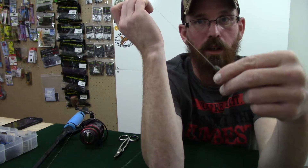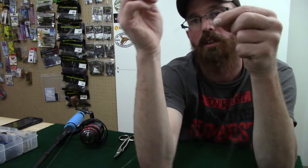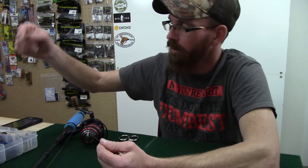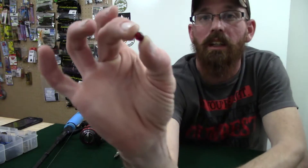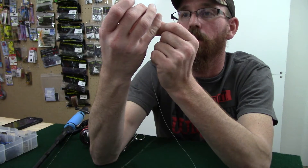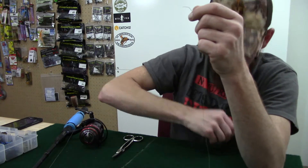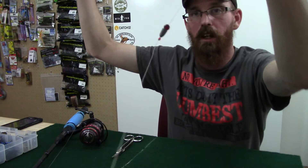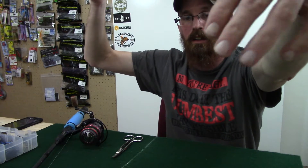Now one other thing that I put on before I put my hook on — I started using this last year. I started using it in stained water and I actually used it in clear water too. It didn't hurt me in clear water; I don't know if it helped me but it didn't hurt me. And that is a little red Carolina bead. So we're going to put one of those on here as well. So now we've got our bobber stop, our bullet sinker, and a red Carolina bead.